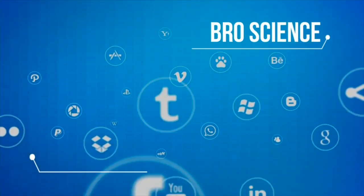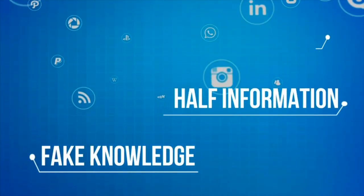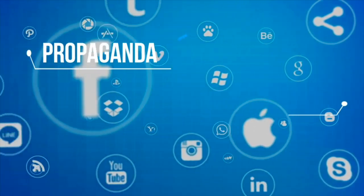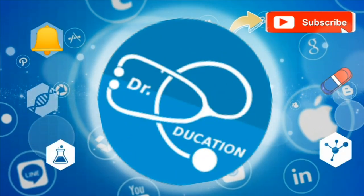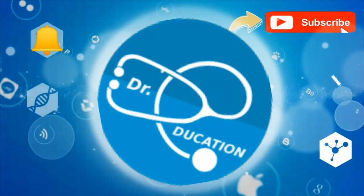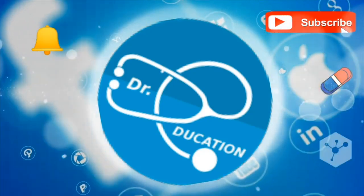The internet is full of pro-science fake knowledge, half-information, or propaganda. Your quest for reliable, authentic health information ends here. So subscribe to this channel and hit the bell icon, and you never have to go anywhere else ever again.